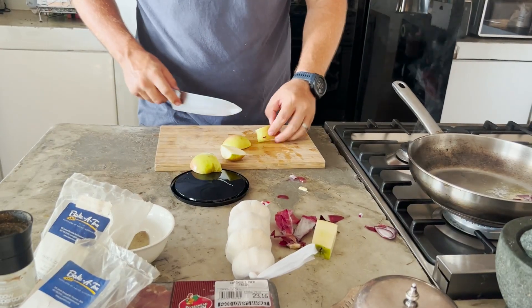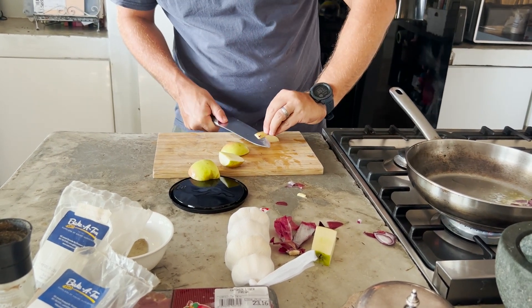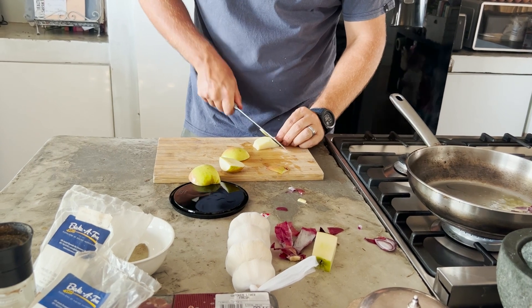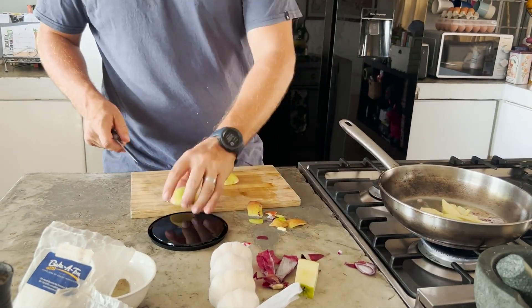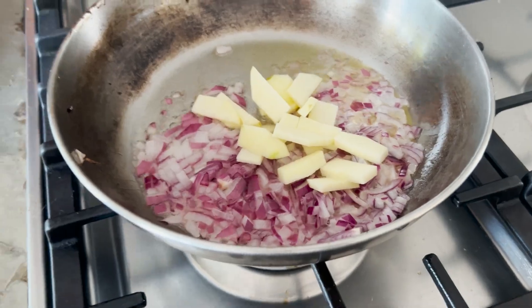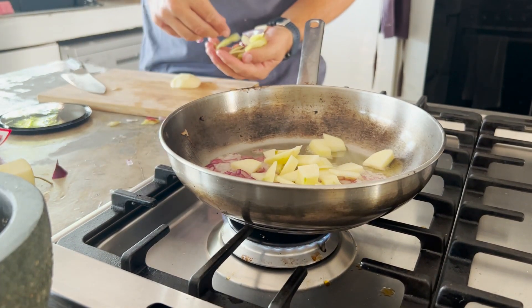Add your onions in there and start to sauté. Grab one apple — for some reason apples just really go well with chicken liver pate. It adds texture, sweetness, and body to it. The apple goes in and fry it with your onions.